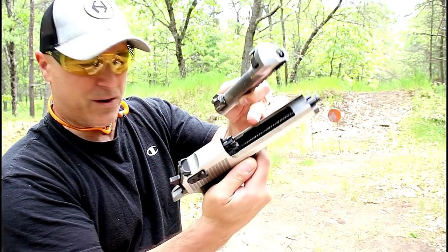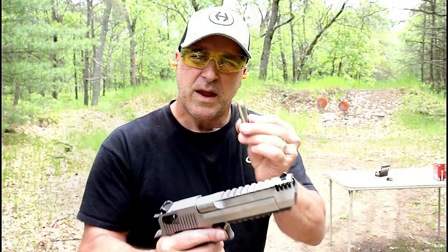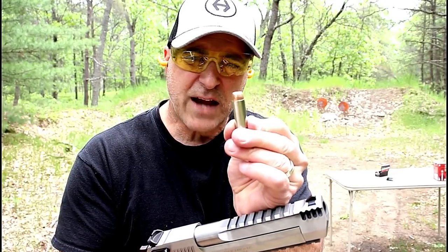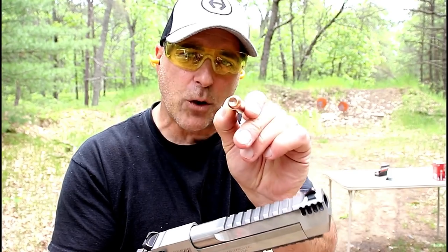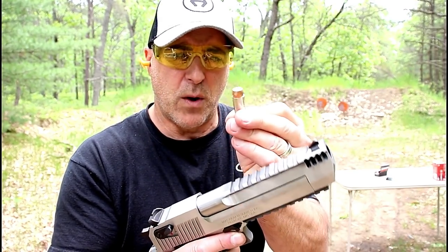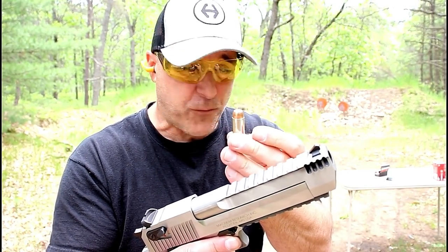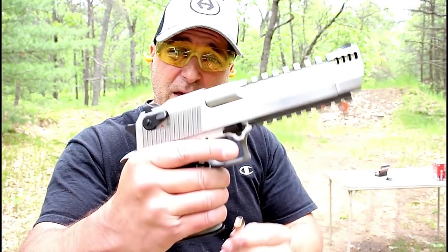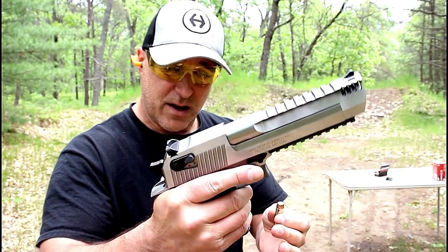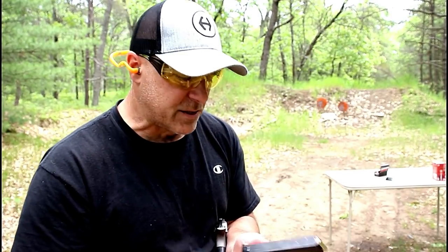It does have dual recoil springs, and that stainless look that is phenomenal. Here is the 50 AE round — you can see how wide and how fat that bullet is. It's a 300-grain hollow point, which is very common with the 50 AE. You could use it for hunting, or you could use it for showing off, which is my primary purpose, as you can tell. And here is the most iconic gun in the gun world — the Desert Eagle in 50 Action Express.